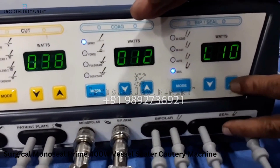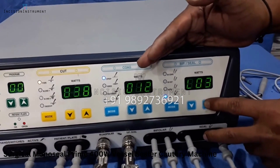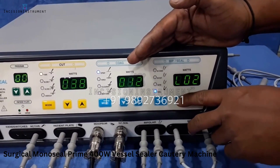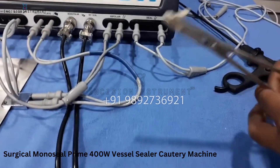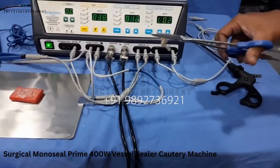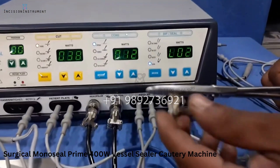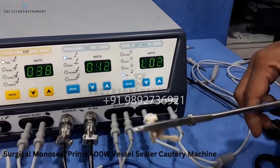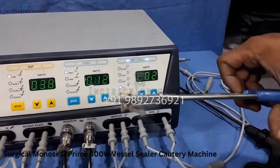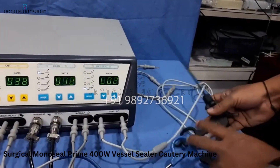The level goes from zero to ten. We are keeping it at the basic level, which is level two, and we will try it on a piece of cotton. When the tissue is sealed, the machine will automatically switch off.